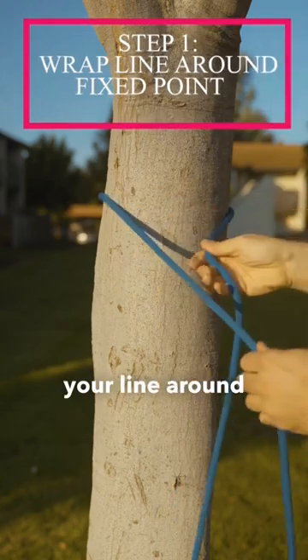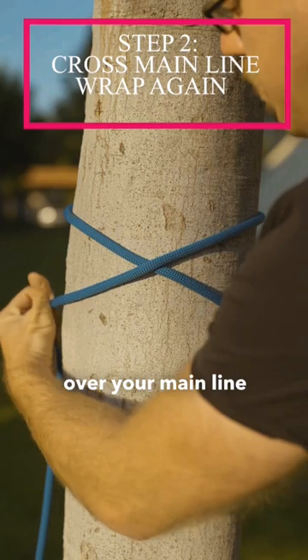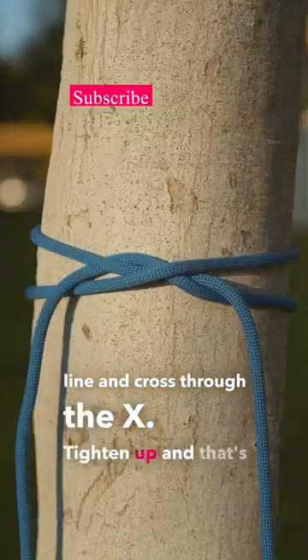Start by wrapping your line around your fixed point. Then, cross once over your main line and wrap around again. Next, bring the working end under the main line and cross through the X. Tighten up, and that's how you tie.